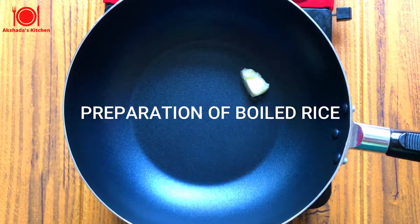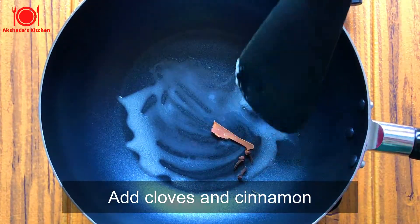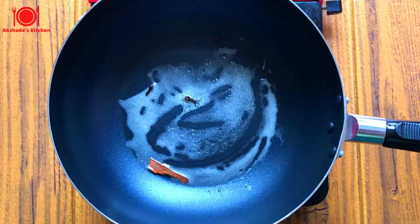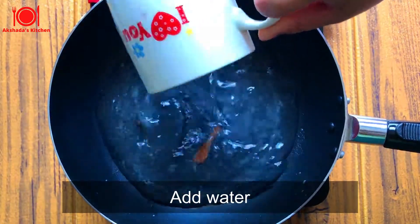Firstly, I'm going to heat the butter in a pan. Let's sauté the cloves and cinnamon stick on a medium flame until they become aromatic. Now let's add the water and allow it to boil.